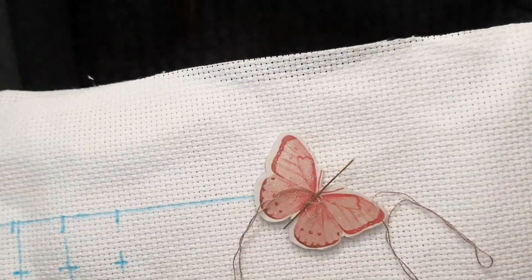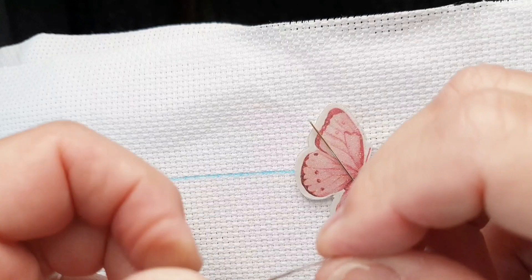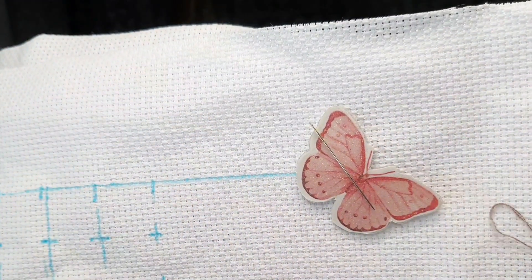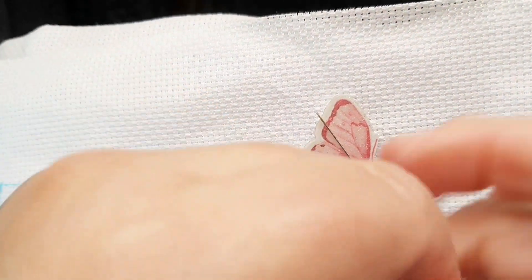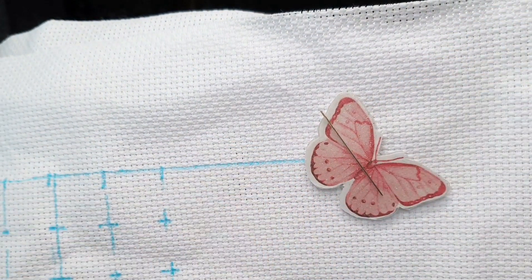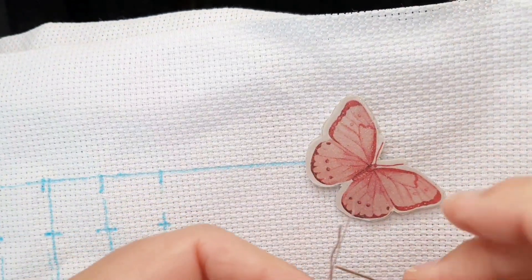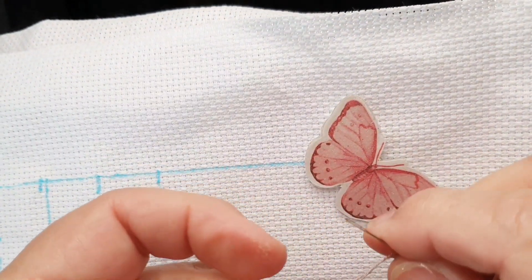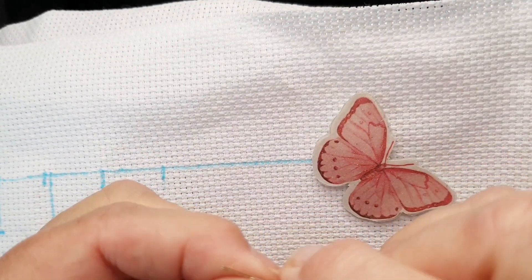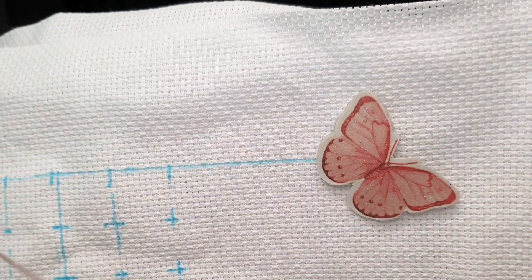This thread — floss — is something I got from AliExpress. I found a seller that was highly rated where I could order by the number I chose. It was a fair price and I am pleasantly surprised with the quality — I think it's very soft and really shiny. I like that.